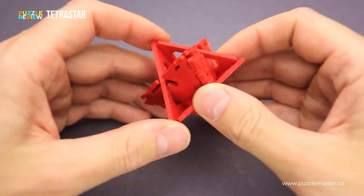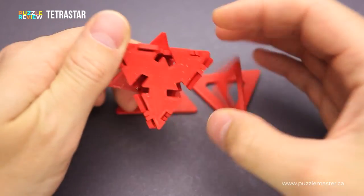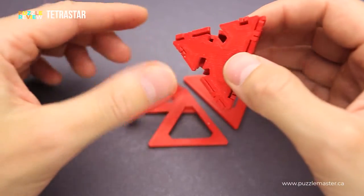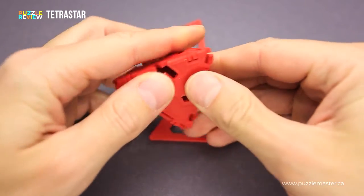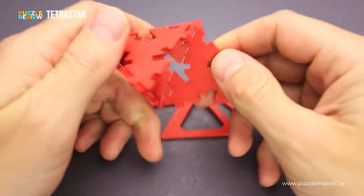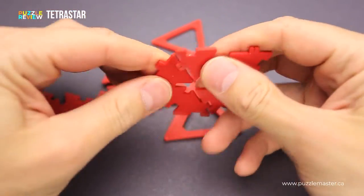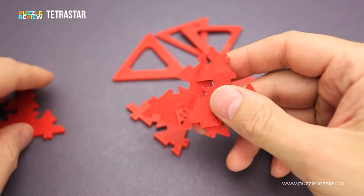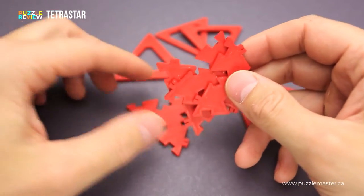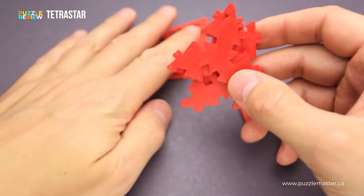Then you find another one, then another one, until you will be able to remove all four parts and then you can disassemble the pyramid — and the fun starts right here. You have to assemble everything back together into a Tetra Star shape, which will be quite a challenge if you didn't pay attention to what you were doing when you were disassembling the puzzle.